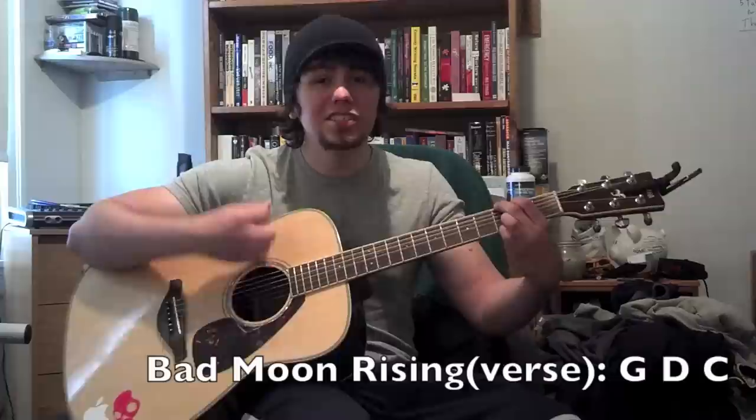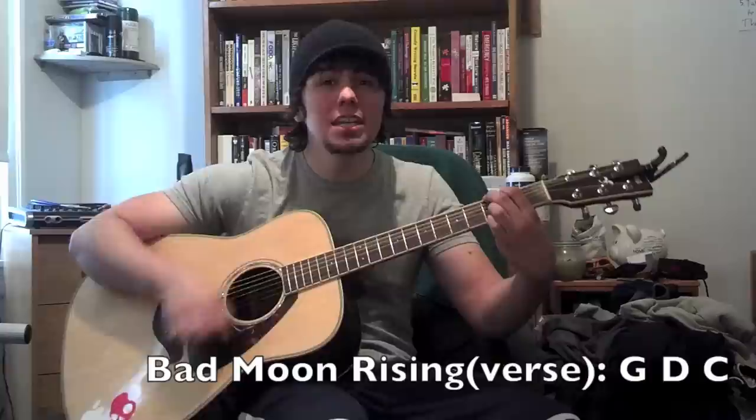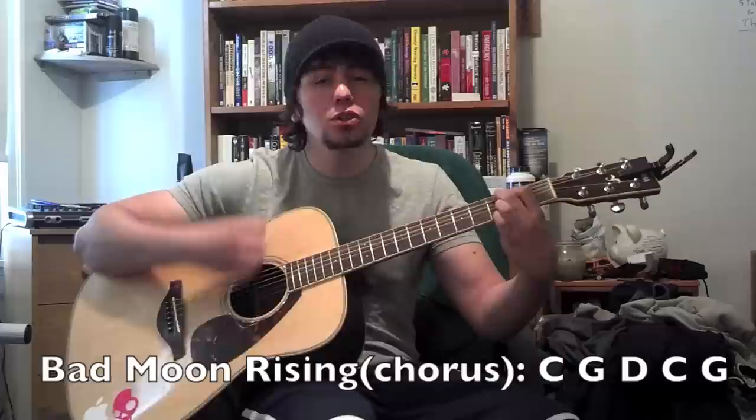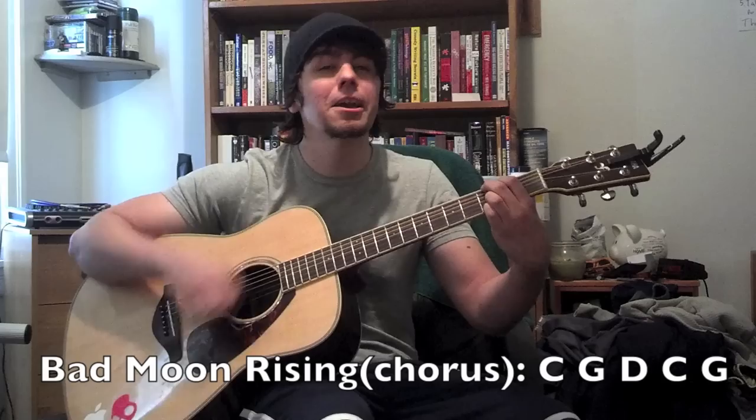'I see the bad moon rising, I see the trouble on the way.' The chorus changes though — it's C, D, G, B, C, G. It sounds like this: 'Don't go around tonight, it's bound to take your life. There's a bad moon on the rise.'